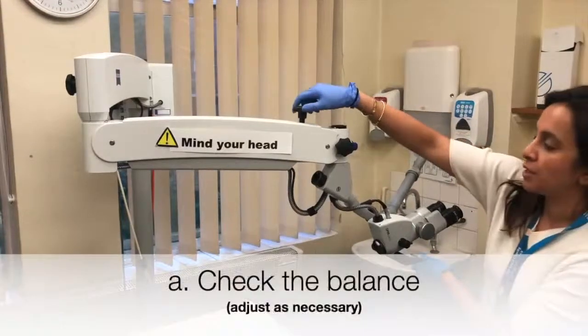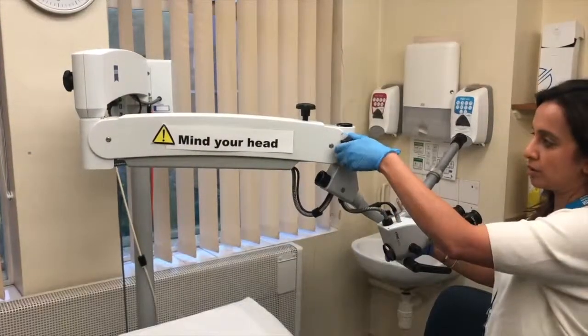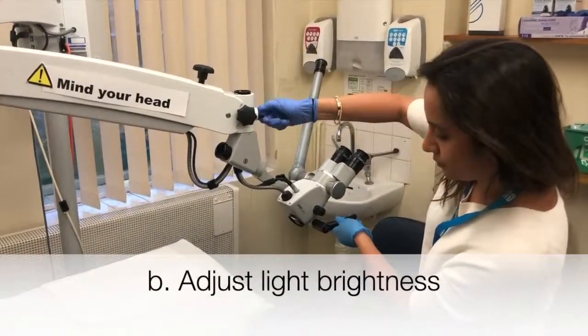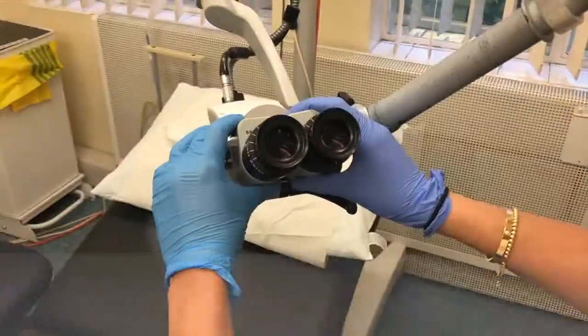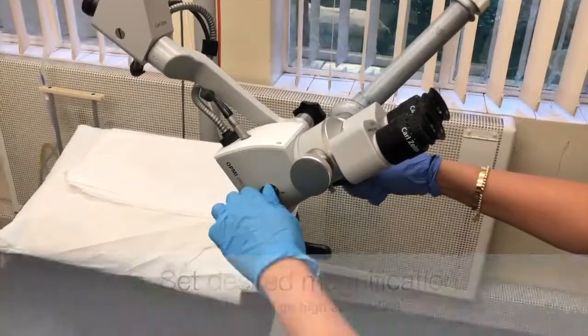Set up the microscope, checking the balance and adjusting as necessary. Adjust the light brightness and ensure the correct filter is in place. Adjust the interpupillary distance and set the desired magnification.